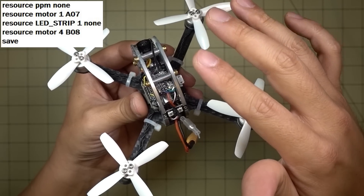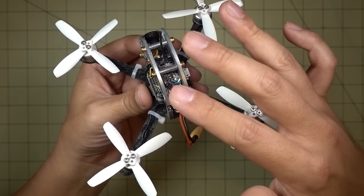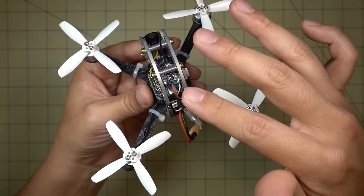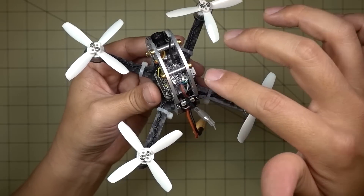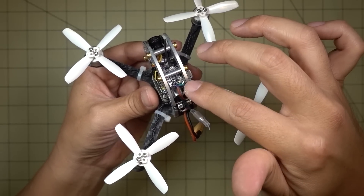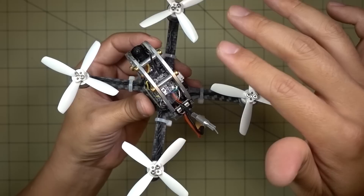I don't know if the FrSky or other versions are connected to PPM or SBUS. Regardless, if whatever receiver you have is connected to PPM, this mod won't work. You have to move it over to SBUS and also change your wiring on the receiver to SBUS as well — that's the only way this will work.